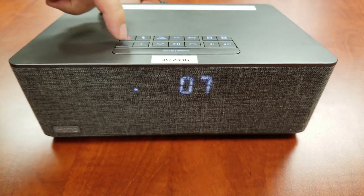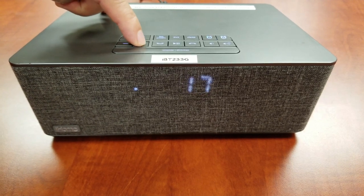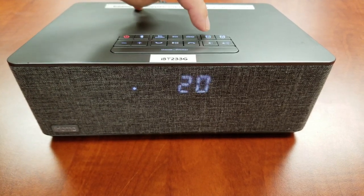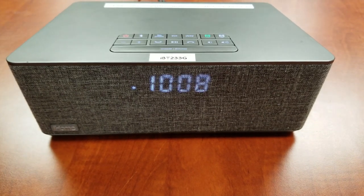Press the plus or minus buttons to select the desired alarm volume. Press the Alarm 1 button to complete and exit alarm settings. Two beeps will confirm the process.